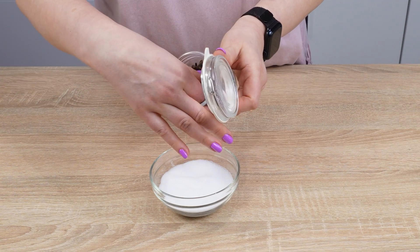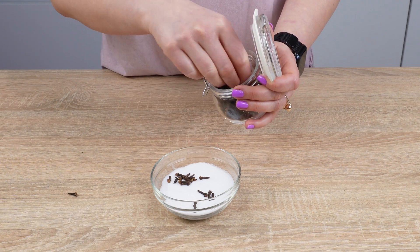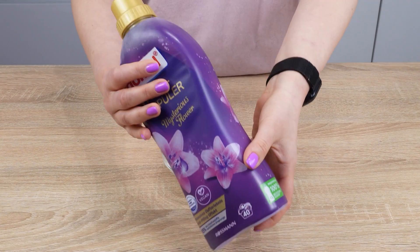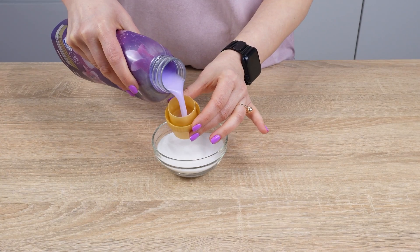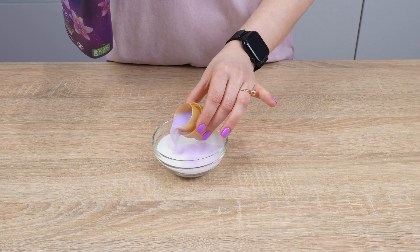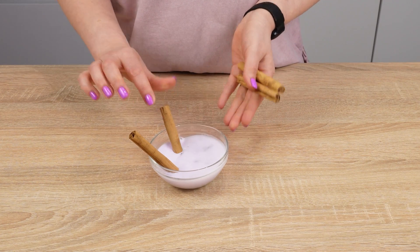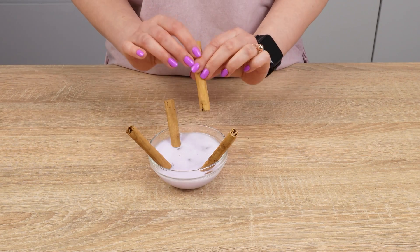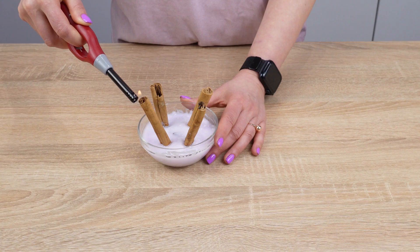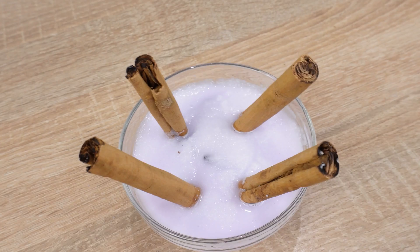Add cloves — their scent improves mood and well-being, and few people know they add positive energy and motivation. Sprinkle cloves with salt to enhance the aroma. Additionally, use your favorite fabric softener: pour a capful over the salt in the bowl, since the scent of bay leaves and cloves alone is not as intense. Take cinnamon sticks and insert them into the container filled with spices and salt. Light the cinnamon with a lighter or matches — hotels and spa salons often use this trick to create an exceptionally rich scent and aroma.